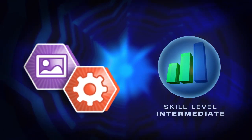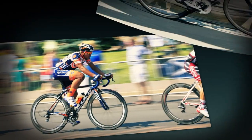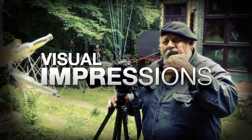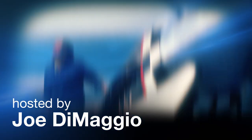This week, you'll learn a wide range of techniques for shooting action photography. AdoramaTV presents Visual Impressions with Joe DiMaggio, where you will learn to create compelling and imaginative photography. Here's your host, Joe DiMaggio.